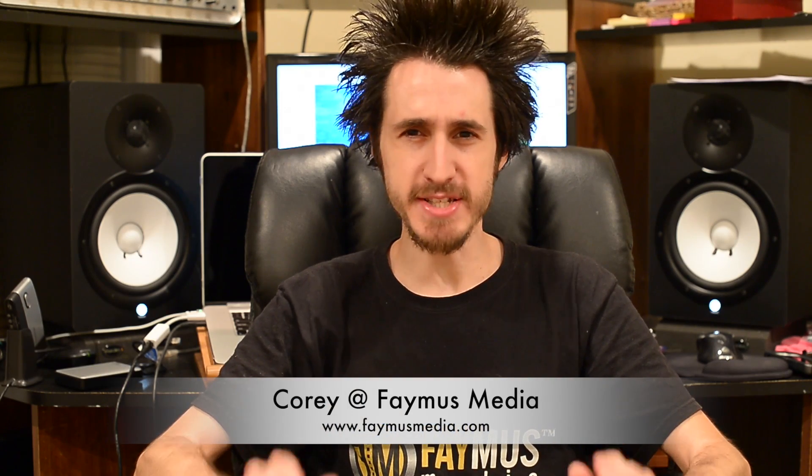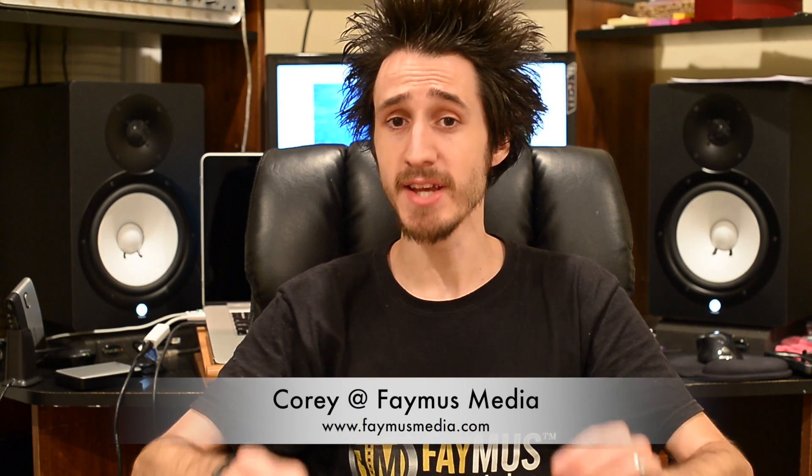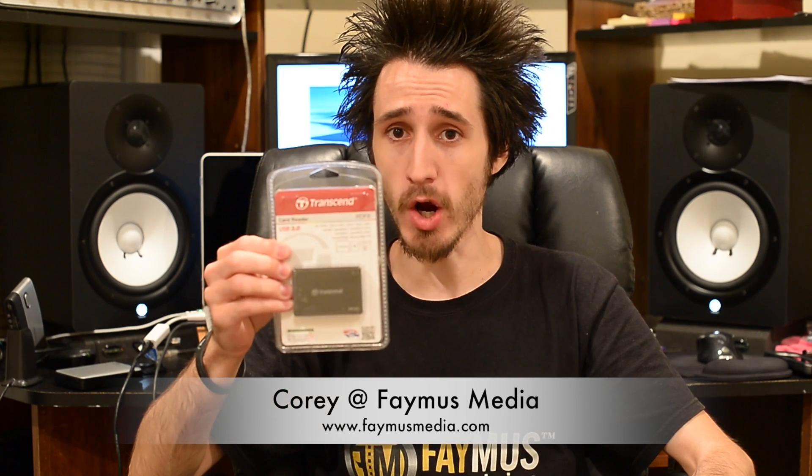Hey guys, Cory with Famous Media. Today I want to talk about Transcend's USB 3 CF and SD card reader.